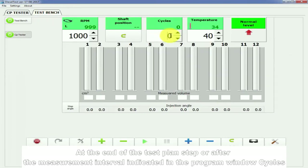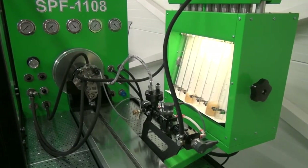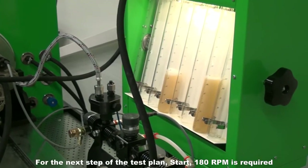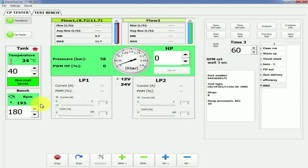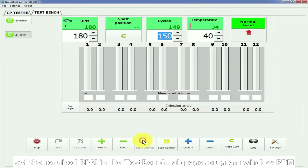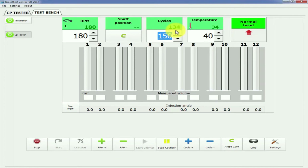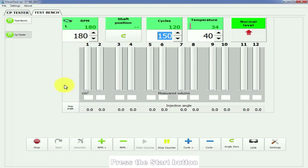At the end of the test plan step, or after the measurement interval indicated in the program window Cycles on the tab page Test Bench, carry out measurements in the graduated cylinder and press the Start button. For the next step of the test plan, 1800 RPM is required. Set the required RPM in the Test Bench tab page program window RPM, and set the measurement cycle in the program window Cycles. Carry out measurements in the graduated cylinder and press the Start button.